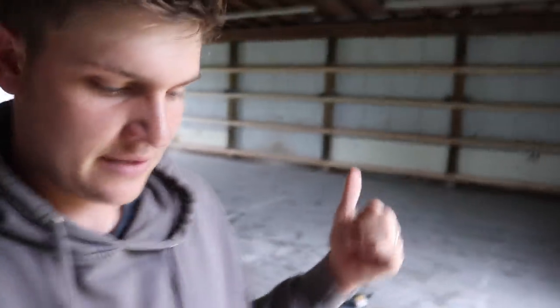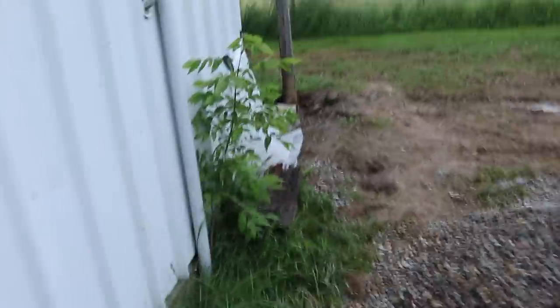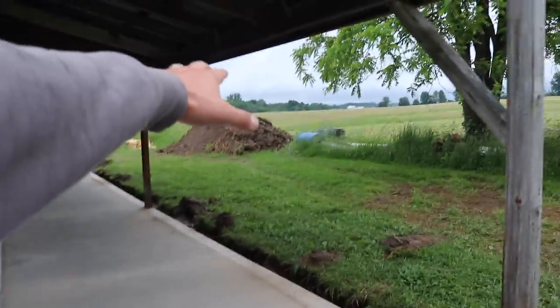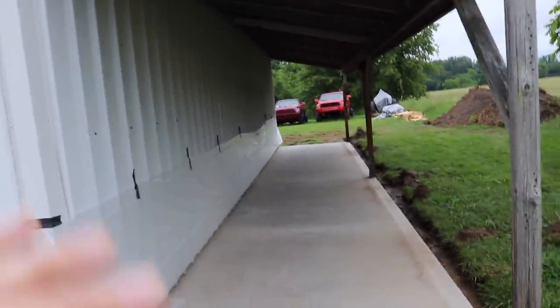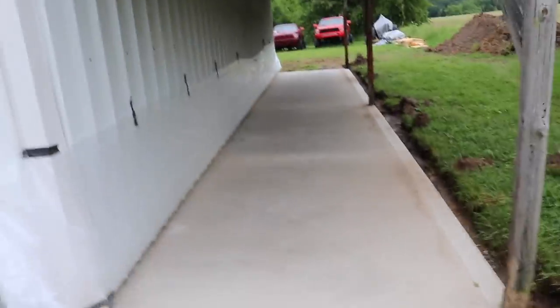Even if I did nothing else to the shop at all, I'm very happy with this. They took out tons of dirt and this is all the rock that's left over that I'm going to use to spread out in front of the door so there's not a little four or five inch lip. They took out all that dirt and out of back here, and then what they did was they packed it down with rock a few inches deep, then laid down rebar and mesh, and then poured it.